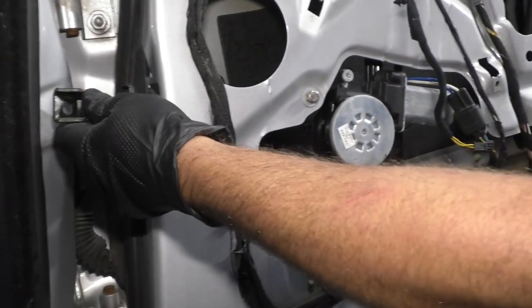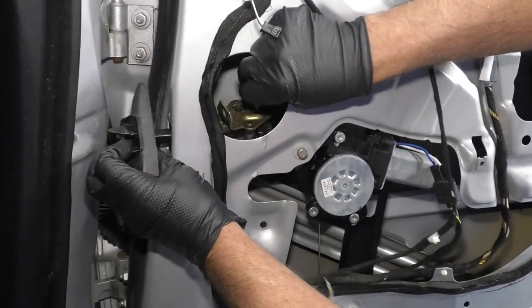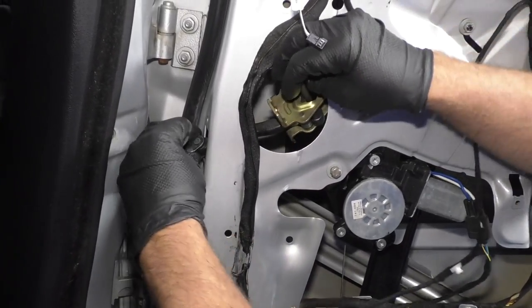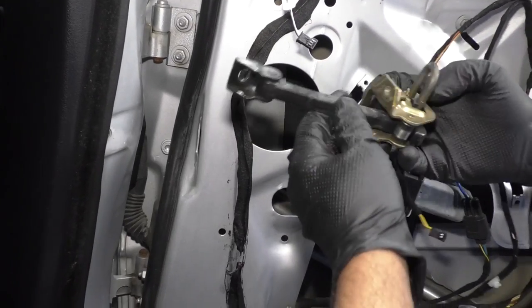Then from the inside you can grab the door check right here. Just slide this little trim piece off — I'm going to put that back on when we reinstall. You can slide the door check out just like that.